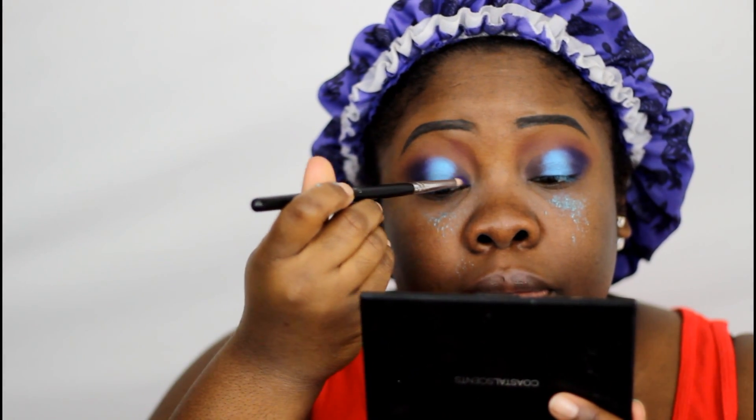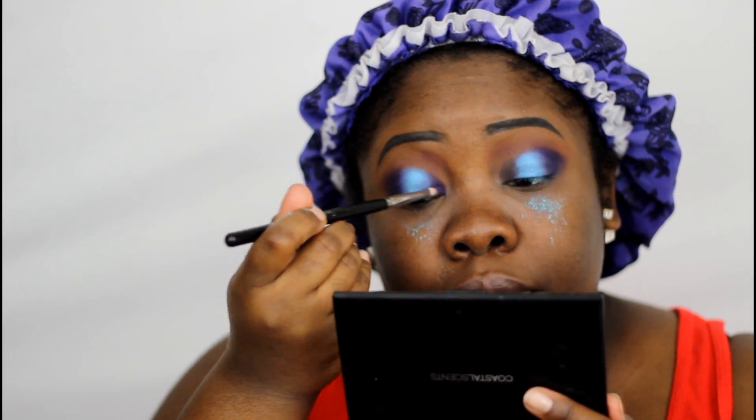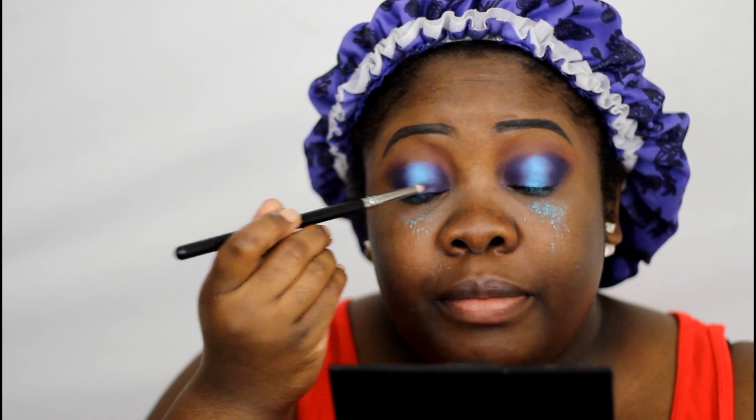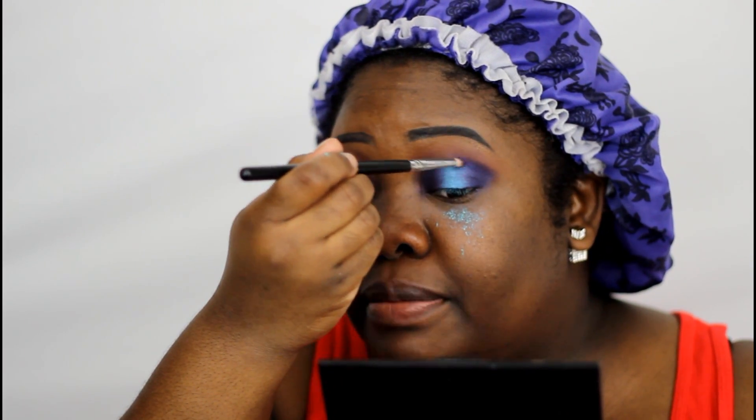Now I'm going to take my Sigma pencil brush and go into my inner corner. All right, so that's what we should look like so far. You're taking your blending brush and your pencil brush and dragging that deep purple into that blue pigment, really blending out those edges and making it look nice and smoky, hazy, blended, and beautiful.